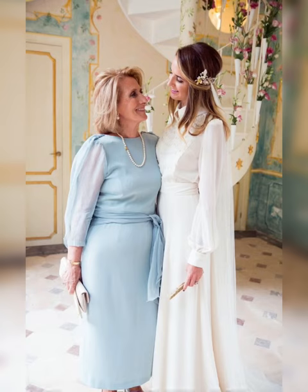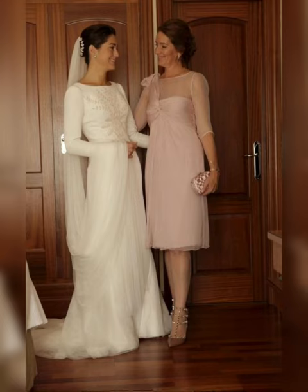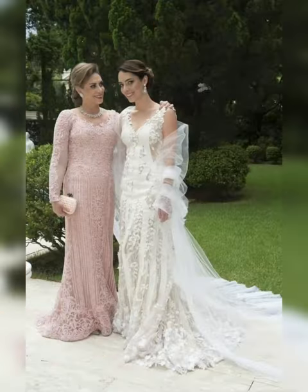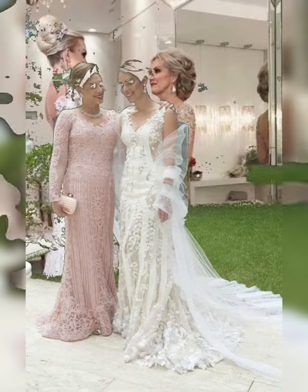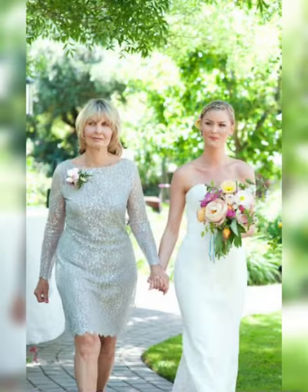This is a way you can also dress up if your daughter or son is getting married. You can also suggest to your mother what kind of dress to carry or wear, and what jewelry to pair with that specific dress. See how graceful this lady is looking — look at the heels also. There are many things one should consider while selecting a dress because it is a very special day.